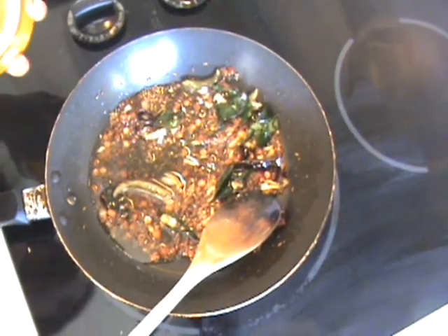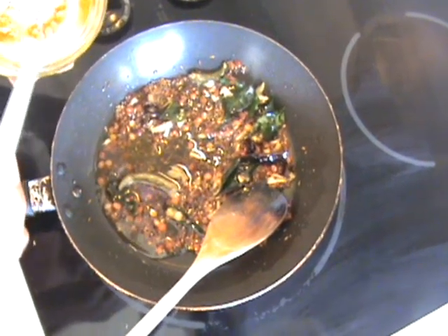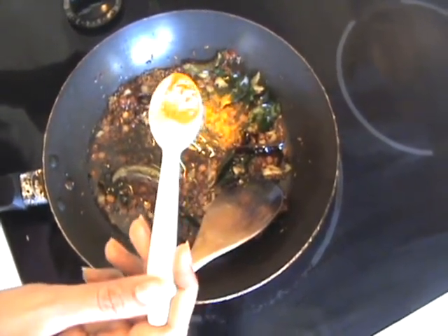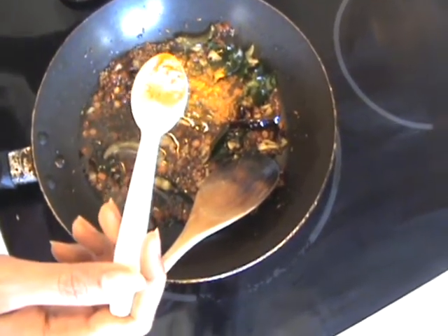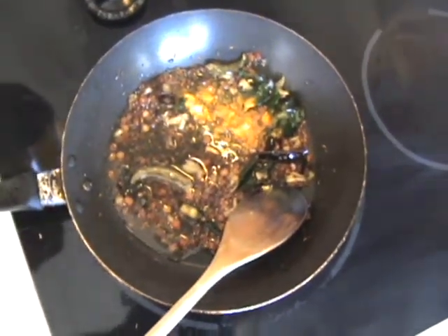Now I'm going to add turmeric powder. This is the most important ingredient of lemon rice — I'm going to add one spoon. Beware that turmeric is very pungent, so if it's your first time making lemon rice, just stick to a quarter spoon of turmeric. I always try to remember adding salt when cooking the rice, but I usually forget.